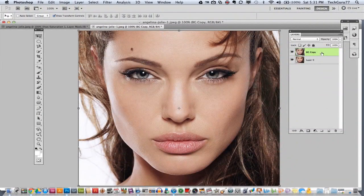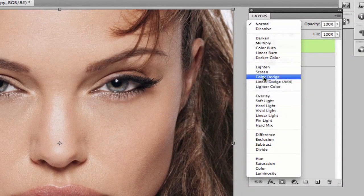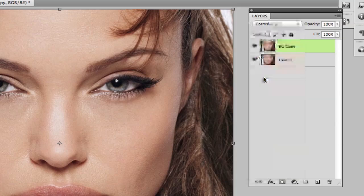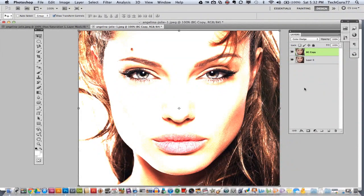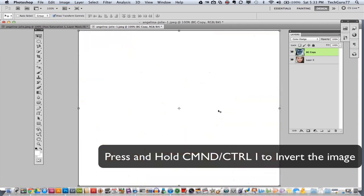Once you have your two layers, select your topmost layer and change the color mode to Color Dodge. You then want to press Command on a Mac or Control on Windows, hold that down and press I — that will invert the image.